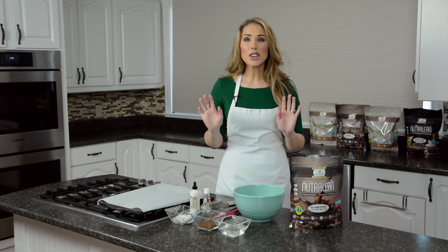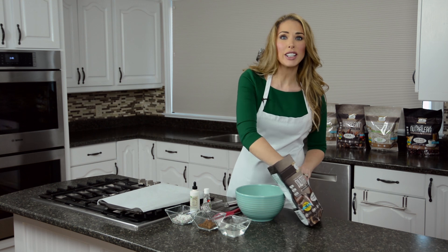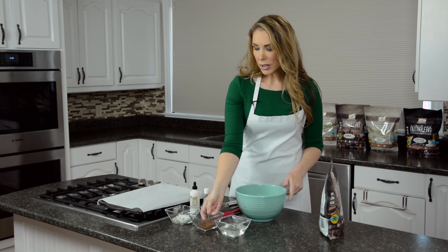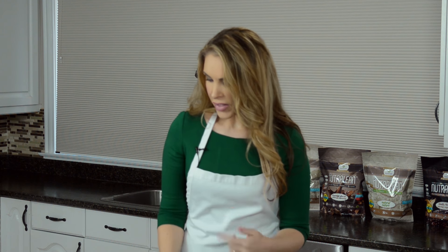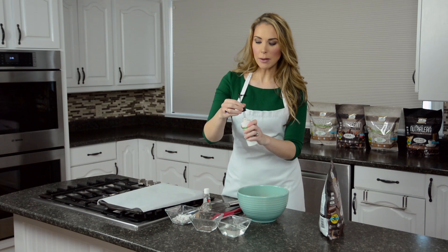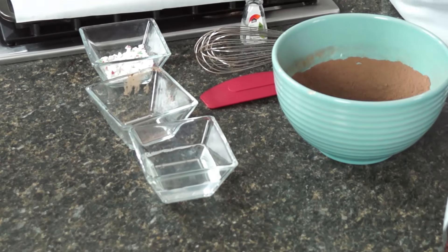This is such an easy recipe, you're not gonna believe how much fun this is to put together. I'm gonna start with my dry ingredients and add my two scoops of chocolate Nutralean, then add in my extra cocoa to make it extra chocolatey. I'm gonna mix it really well all the way through, and then I'll take my liquid stevia and put a few drops to taste right into my coconut oil.